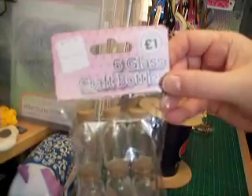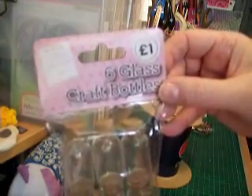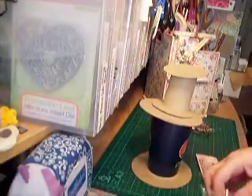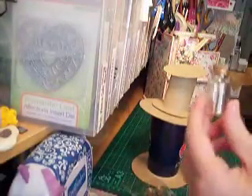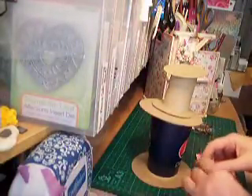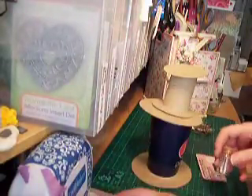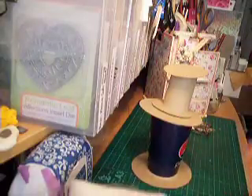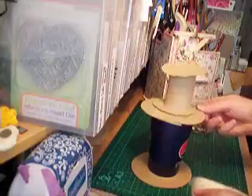Also at The Works I picked up these glass bottles — they're six for a pound. They've got little cork toppers, so they'll be perfect to pop something in and add to the steampunk theme. These can go at various places on the hat.